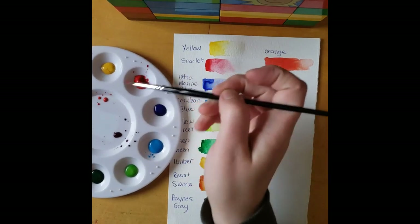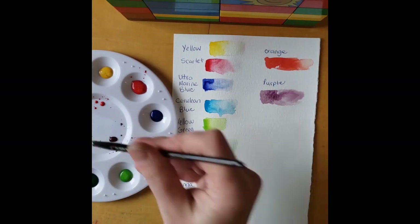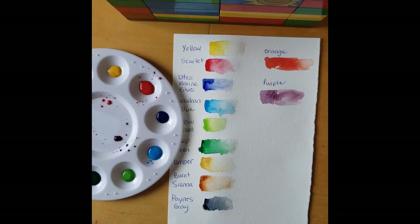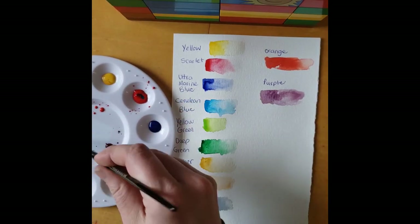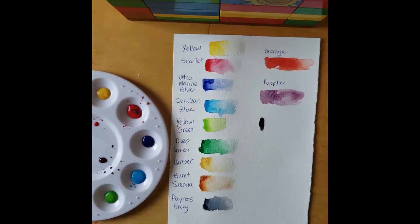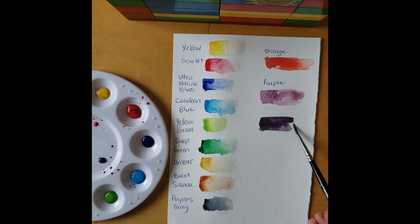If you want to try the light blue with red to see what kind of purple that makes, let's just do that right now. I'll take some red — a little goopy, I'll add a bit of water to that — and let's try with the cerulean blue. Let's see what kind of purple that makes. It's definitely a different purple. I kind of prefer the first one that we did, but whatever works for the painting that you're doing.